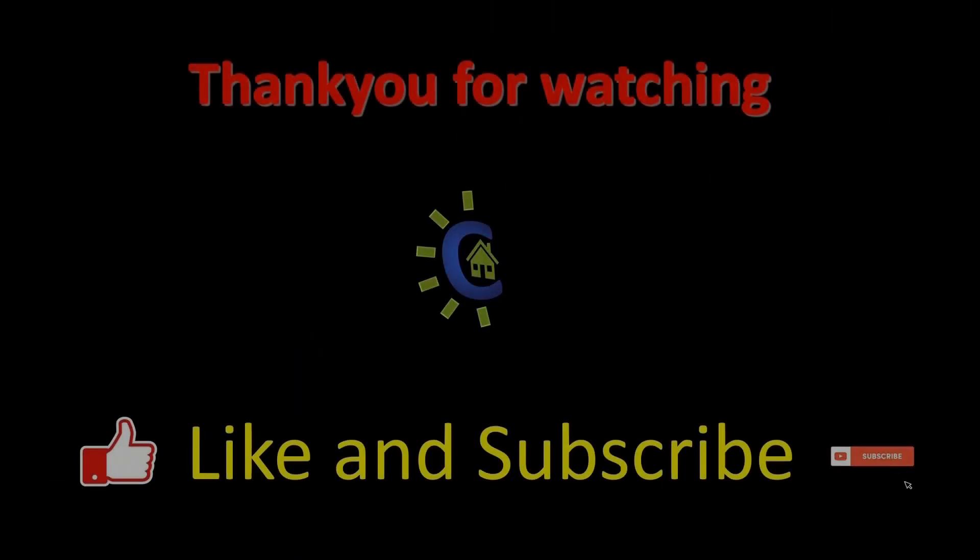Thanks for watching. I hope you liked the video. Please do like and subscribe. See you in the next video.